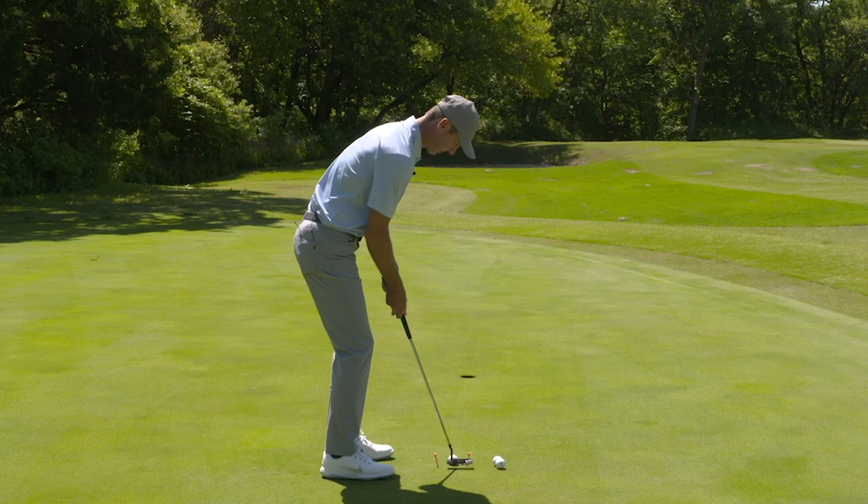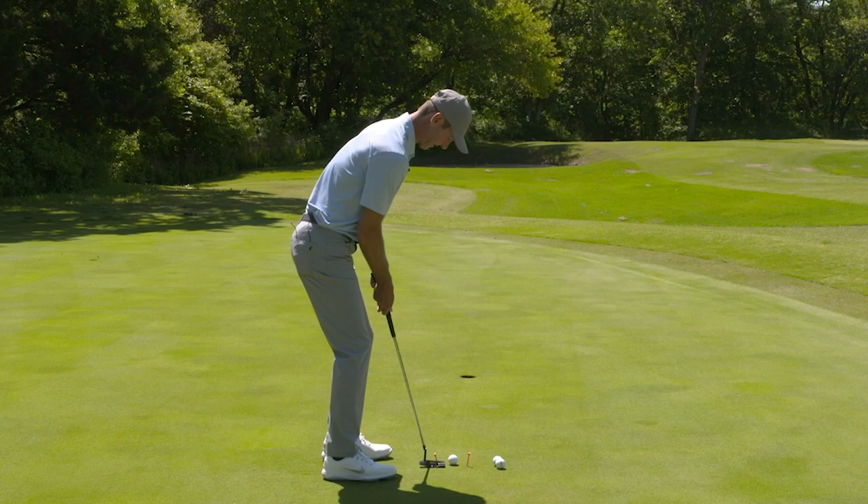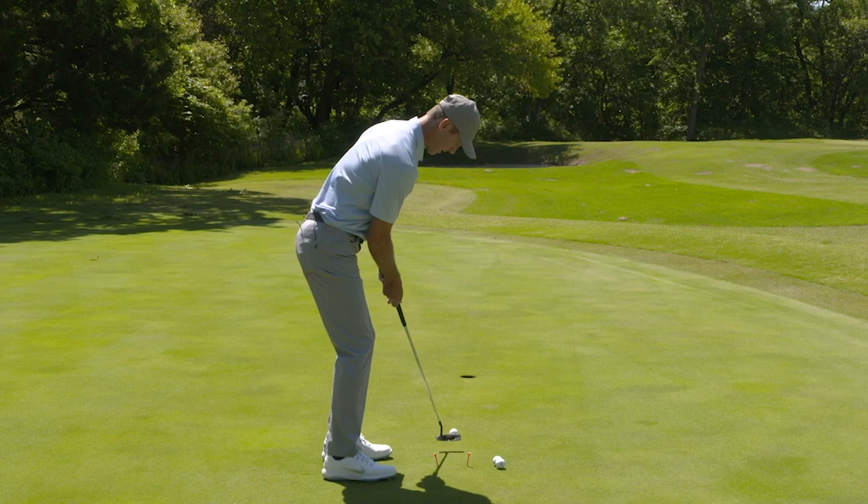If I were to take the putter back and loop to the outside, I'm gonna catch it on the toe. You can see if you're catching it on the toe or the heel, or if your path is coming too far one way or another. It helps you get set up nicely and see what path you're going to stroke it on — and you're gonna start holing more putts.